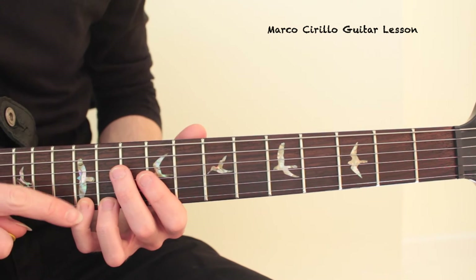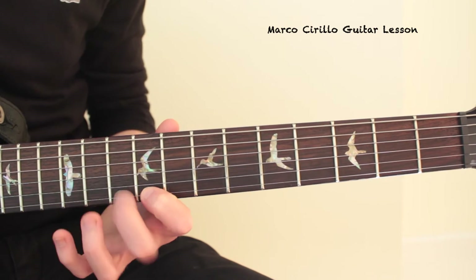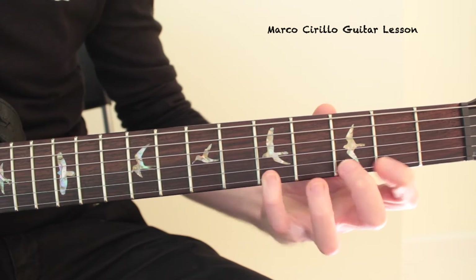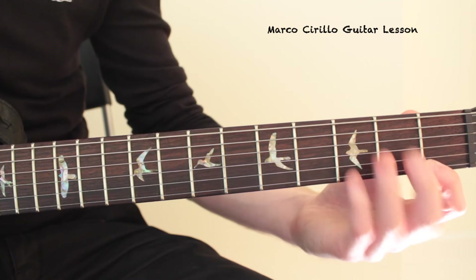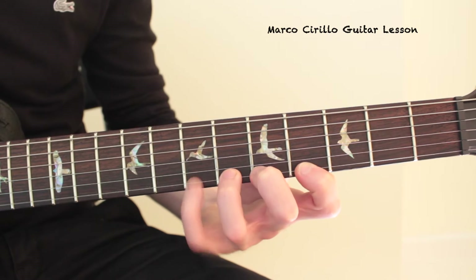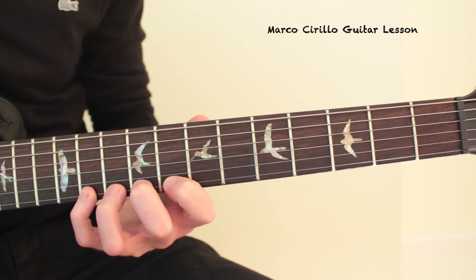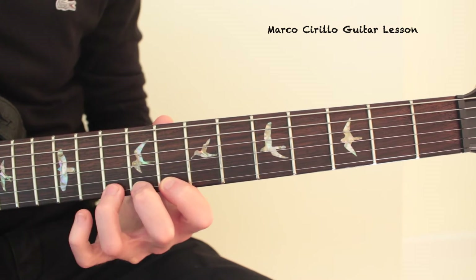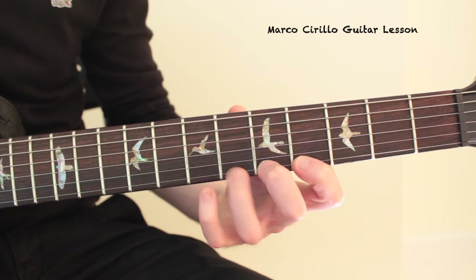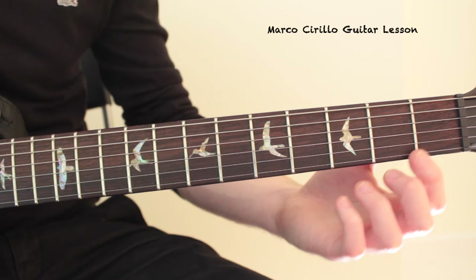Now once I reach the 12th fret with the pinky, I'm just going to go back.